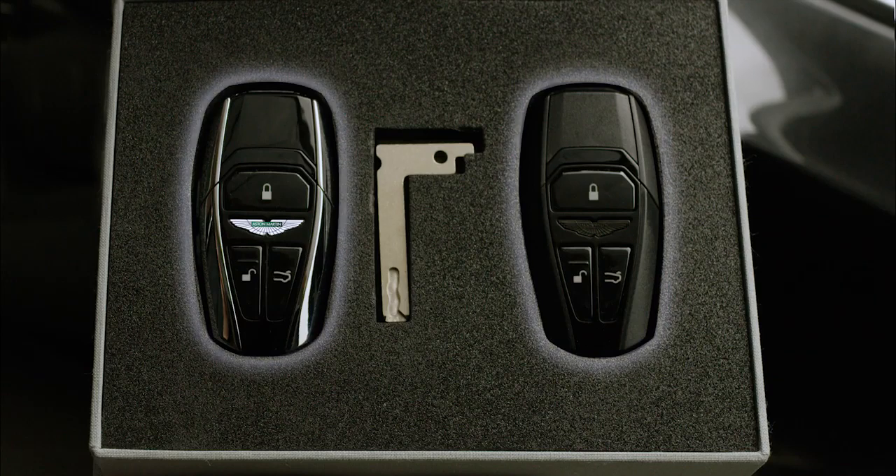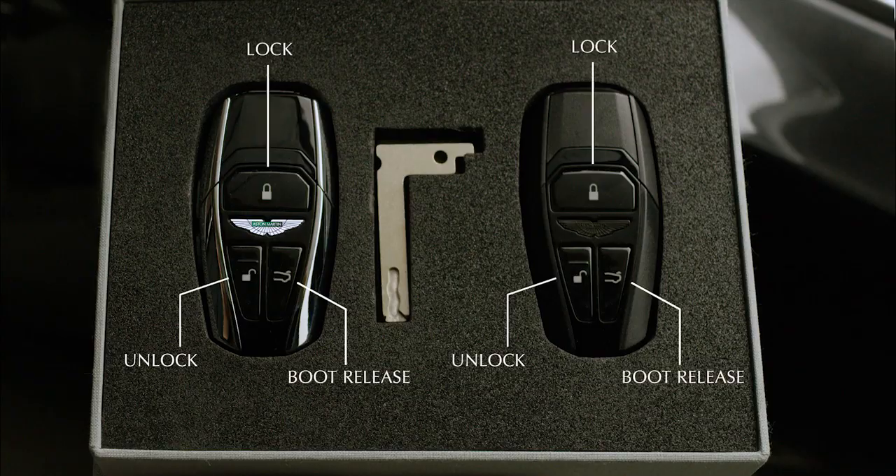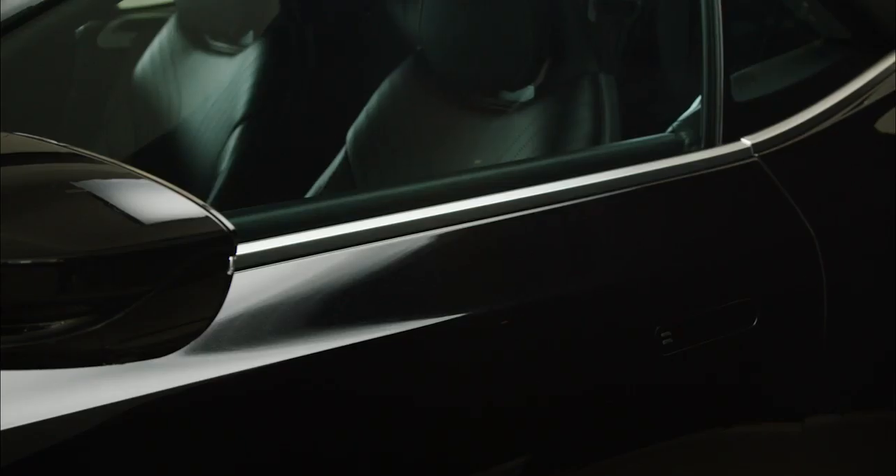You can use either key to perform the basic functions of unlocking, locking, and releasing the boot of your Aston Martin. Your car may also have an optional keyless entry feature, which allows you to lock and unlock your vehicle while the key is in your pocket or handbag.